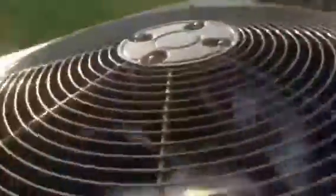It's got a Bristol compressor. It has an AO Smith fan motor — I don't know if you guys can see that, but it's an AO Smith fan motor.